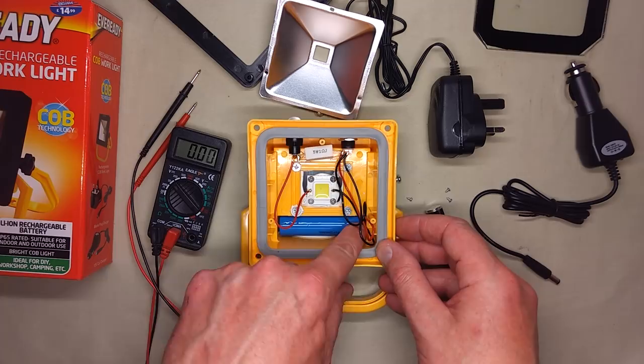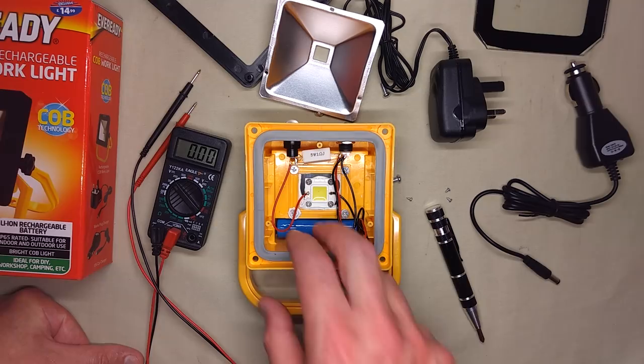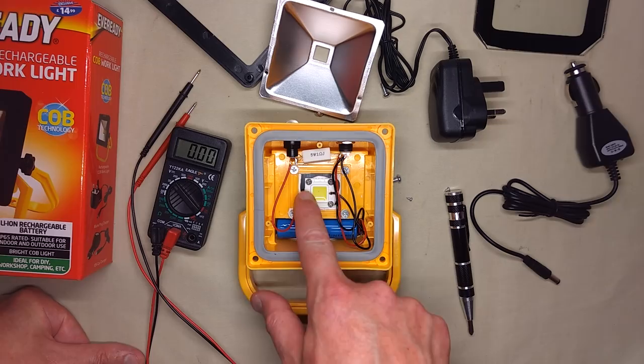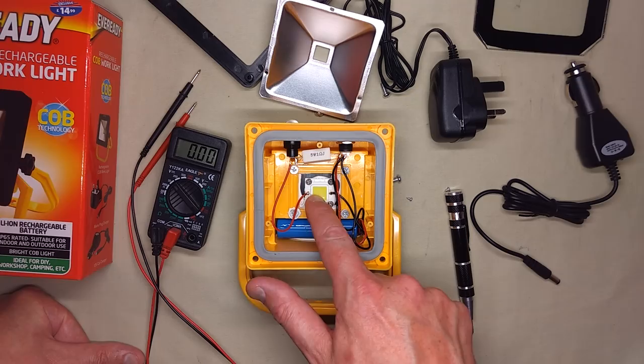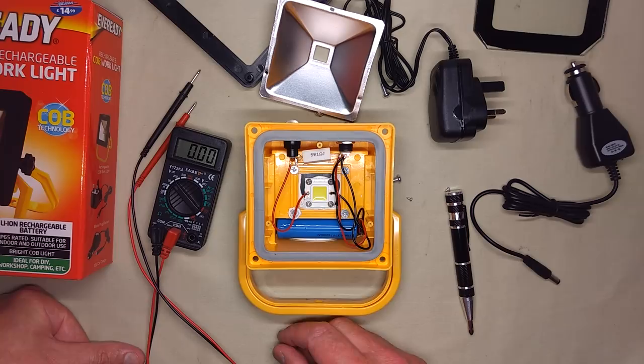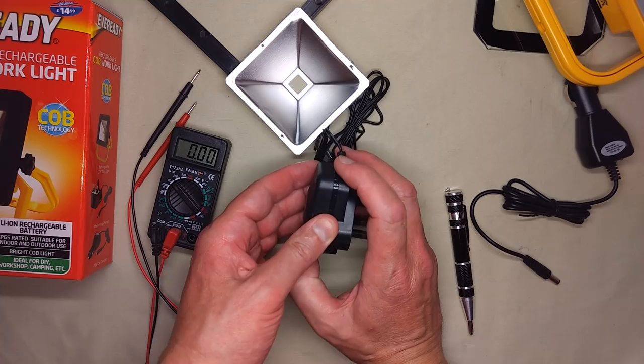The battery looks as though it's gooped in — stuck in as well. That's quite annoying when they do that because it makes it hard to change. The other one of these I looked at had enough room under the reflector that you could have actually stuck another cell in here on top and put them in parallel, which would have extended its run time considerably, or let you run it a bit brighter. You could get a standard 3-watt LED, put it in, change the resistor, and adjust it to whatever power rating you wanted.